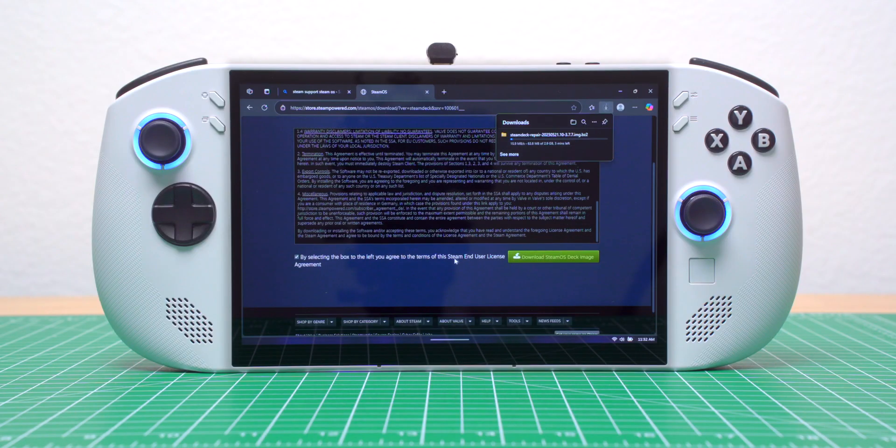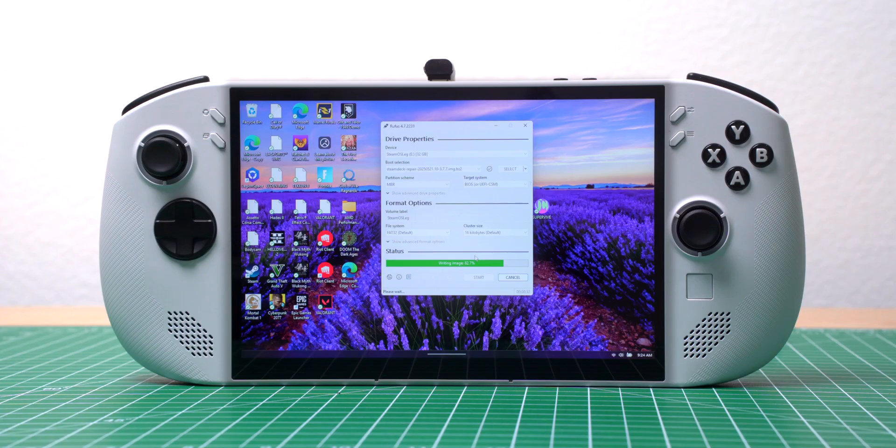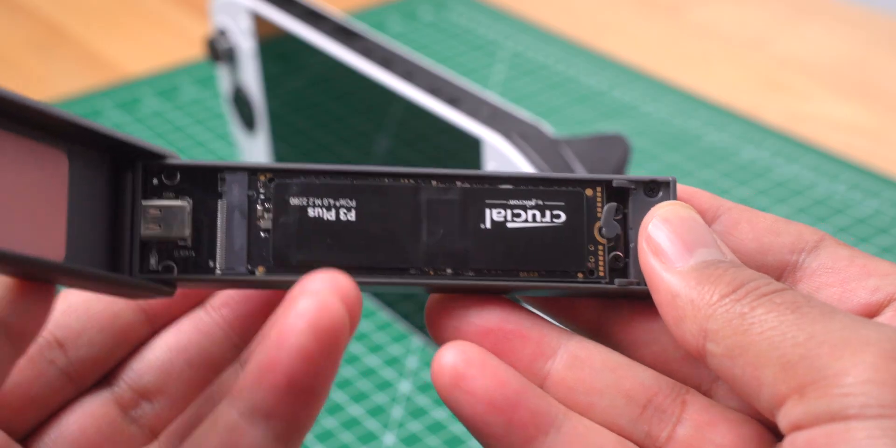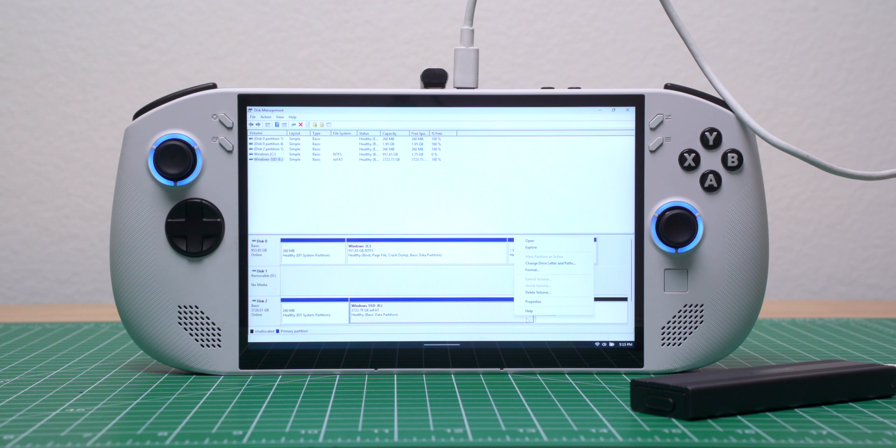I started by downloading the SteamOS installation file from their support page. Rufus is a free tool you can get from the Microsoft Store, and Valve recommends using it to turn a USB drive into a SteamOS installer. This 4TB SSD had Windows installed on it, so to avoid any issues from the old operating system, I used Disk Management to wipe it and set the file system to exFAT.